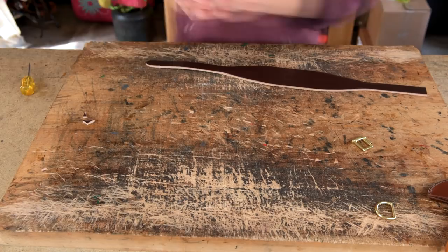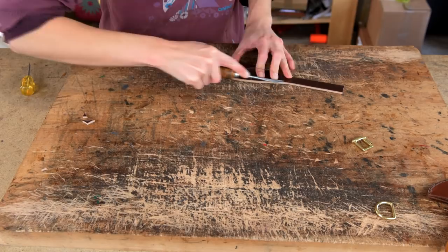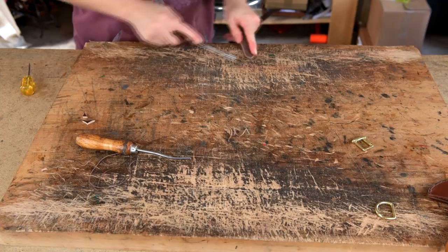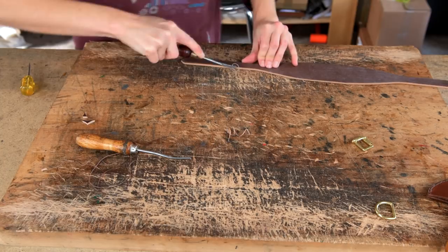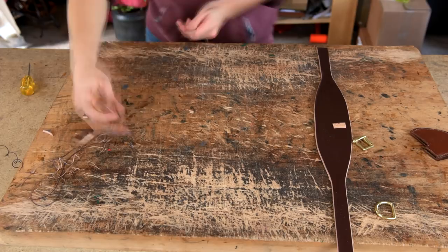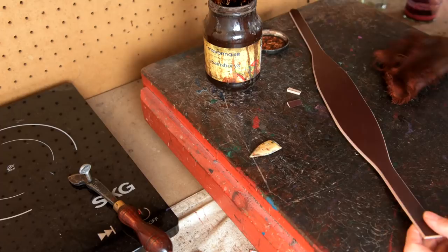Now you can edge your collar. Mark edge number one on the grain on the top side, and use a hollow edge number three around the point end. We don't need to edge anywhere else on the flesh side because that will be covered by the padding. With the excess pieces from cutting out the tapered areas, skive the ends down to nothing to create two wedges that go either side of your D-ring. Then you can stain and crease your collar.